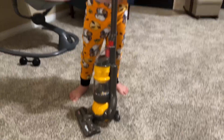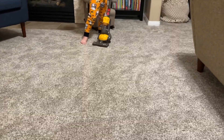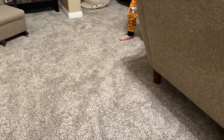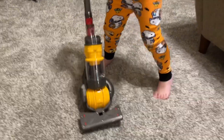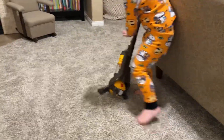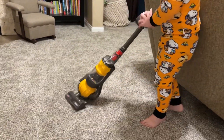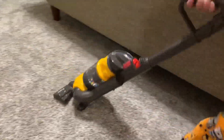Whoa, can you show me how you vacuum the carpet? Bring it over here. Do you help daddy and mama vacuum when we vacuum? Wow, you're good at that. You like that one? I do. Yeah, you always help mama and daddy vacuum, don't you? Yeah. Good job, son.